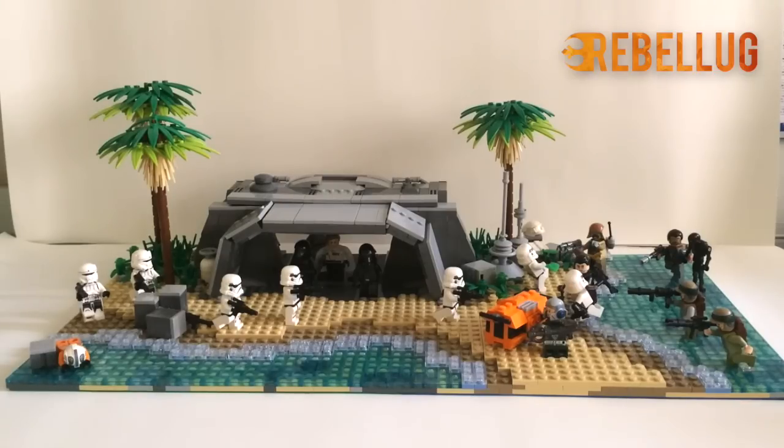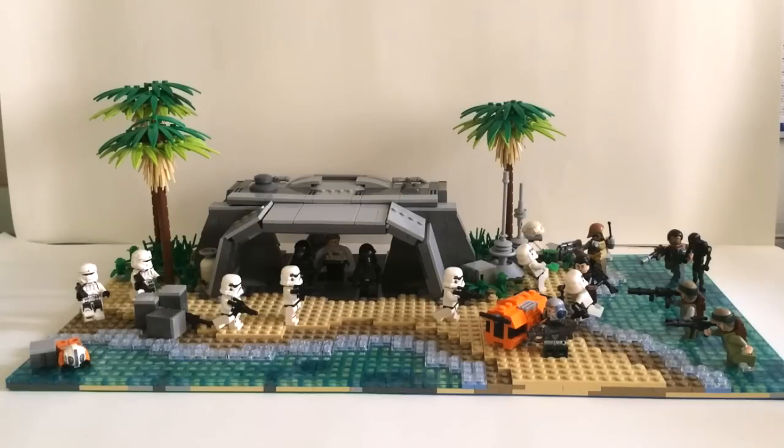Thank you guys so much for watching — I hope you've liked this build as much as I've enjoyed designing it. You can leave a thumbs up to show your support and tell me what you think in the comments about Star Wars, Rogue One, or this build in particular. Don't forget to subscribe to see more LEGO builds coming very soon. You can also follow me on Instagram where I post behind-the-scenes photos and LEGO photography. I really appreciate your support — I'll see you guys next time. Bye!